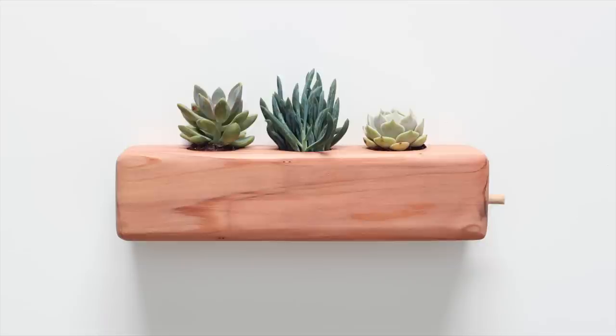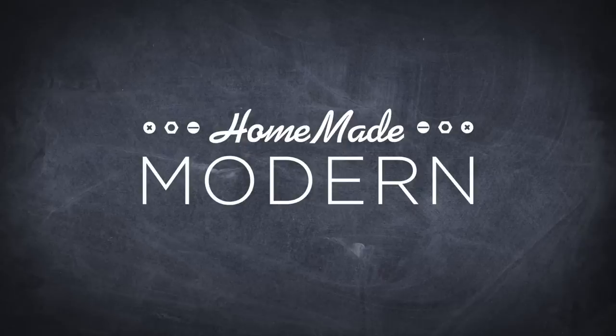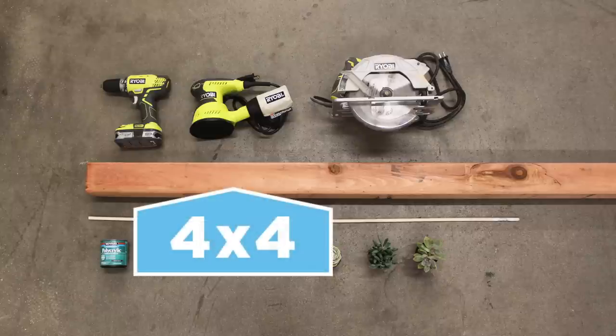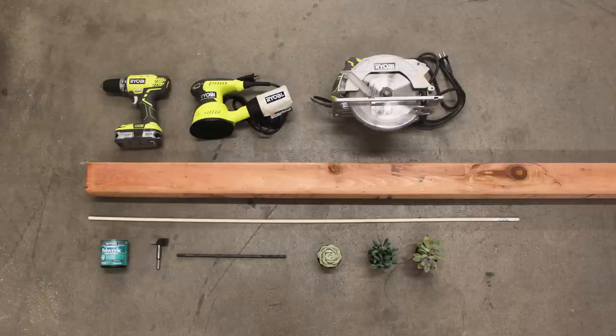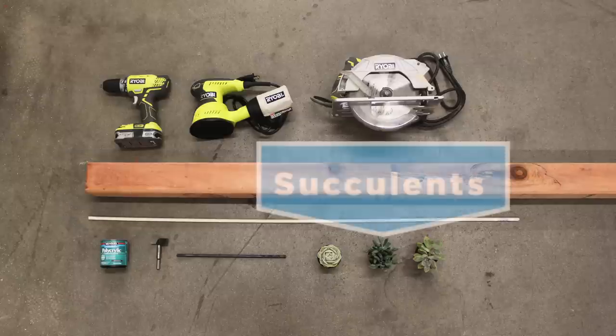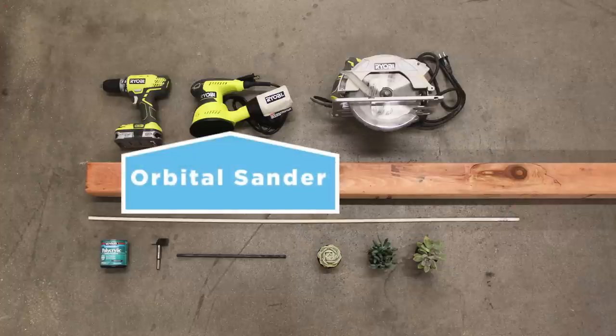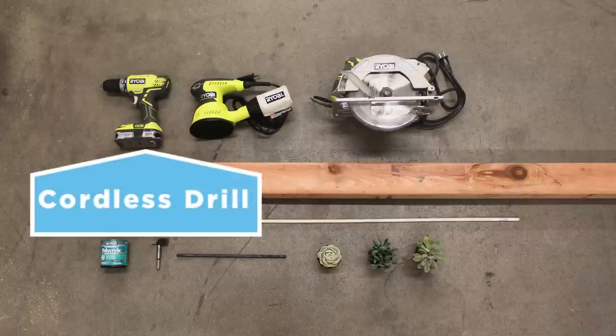Today we're going to make a succulent planter. To build this project I used a 4x4, a dowel, some polyacrylic finish, a 2 inch diameter drill bit, an extra long drill bit, and three succulents from the garden section at Home Depot. Tools include a circular saw, an orbital sander, and a cordless drill.